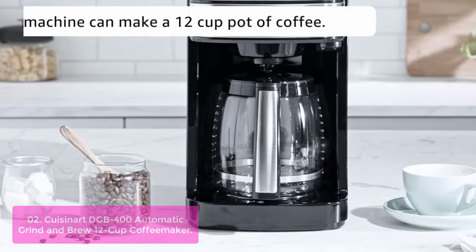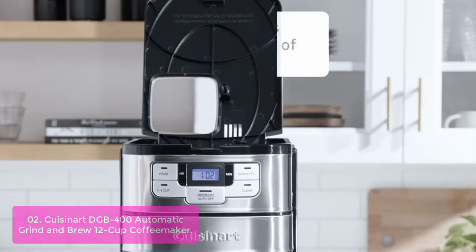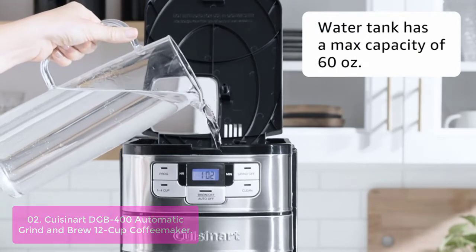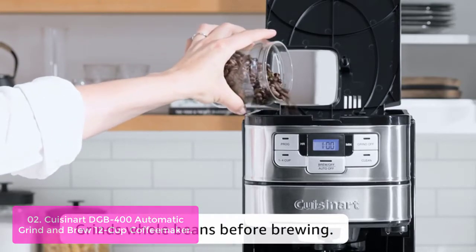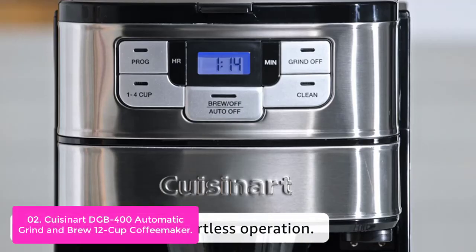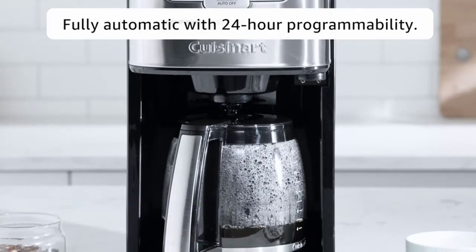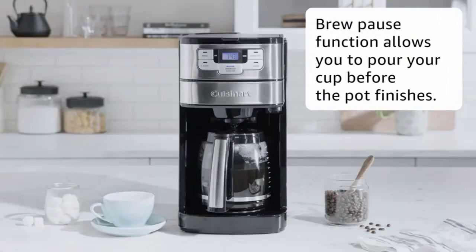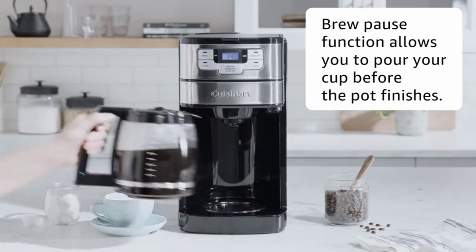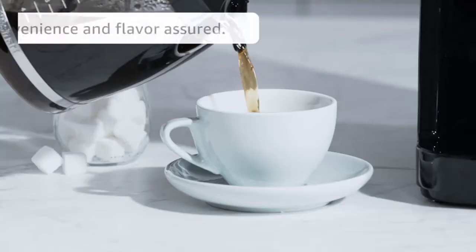List number 2: Cuisinart DGB 400 Automatic Grind and Brew 12-cup Coffee Maker. Cuisinart's trademarked Brew Pause feature lets you enjoy a cup of coffee before the brewing cycle has finished. Make delicious coffee at home with this model, which features a powerful blade grinder that grinds beans just before brewing and a programmable 24-hour brew start option. The 1-4 cup setting helps you prepare fresh ground coffee for any cup size. Brew Pause lets you enjoy a cup without interrupting the brew cycle, while the brew-through feature lets you use pre-ground coffee.